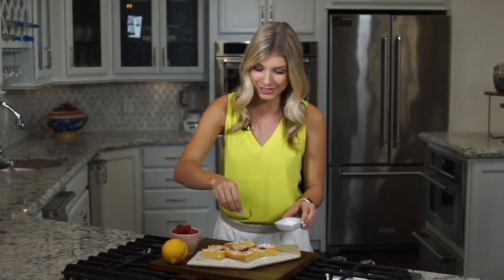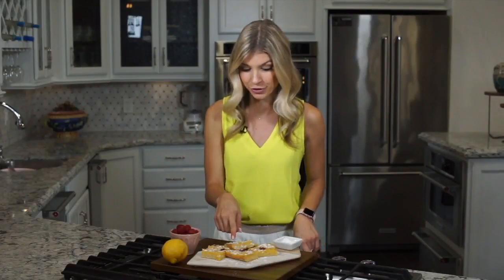I let the lemon bars cool for two hours before I cut them into squares and dusted some powdered sugar on top. You just want to make sure that they are completely cooled before you put the powdered sugar on top, or else it's going to melt right in with the lemon bars.